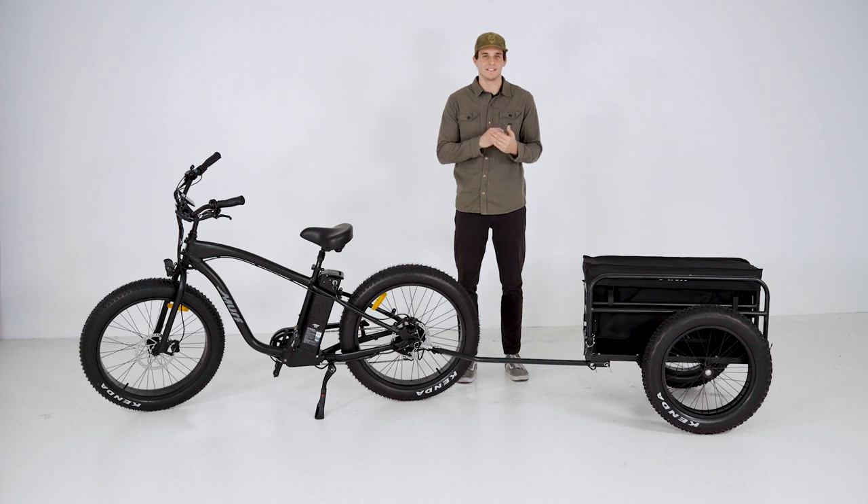Whether you're planning a weekend getaway, tackling your daily errands, or loading up for a beach day, this trailer is your trusty sidekick for the journey.